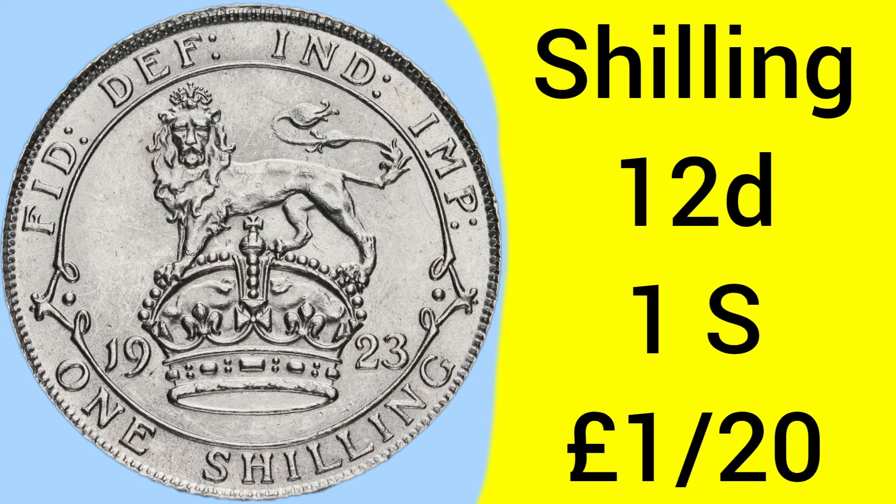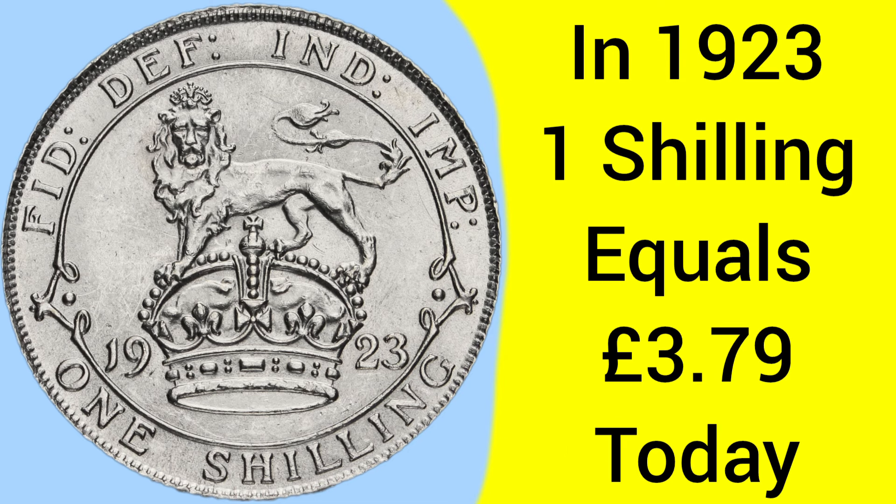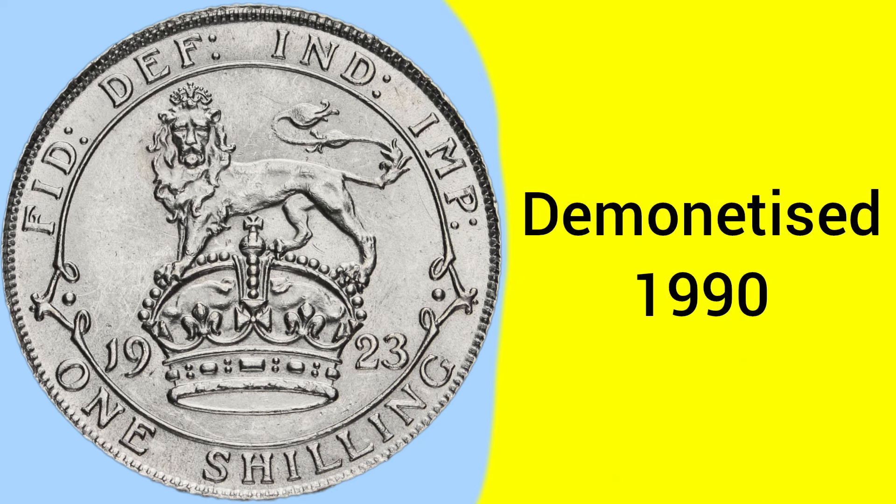The shilling coin was worth 12 pence, which is of course 1 shilling as the coin says, and back in the day was 1/20th of a pound sterling, with 20 shillings to the pound. Back in 1923 when the coin was made, 1 shilling was equal to £3.79 today, so worth well more than today's highest denomination of £2. It was demonetised in 1990 after serving as a 5 pence between 1971 and 1990.